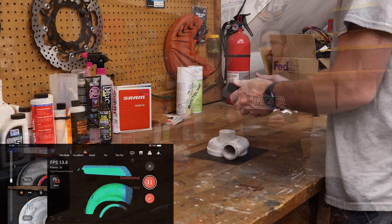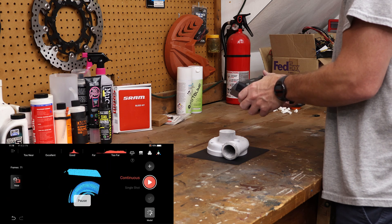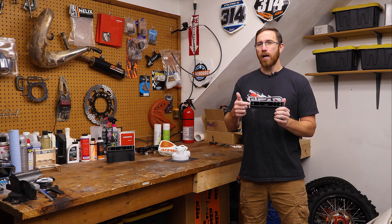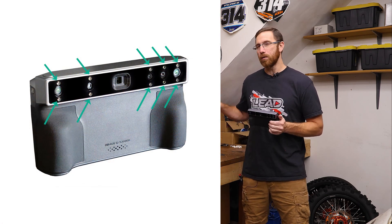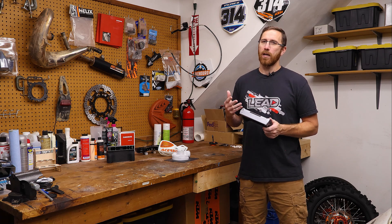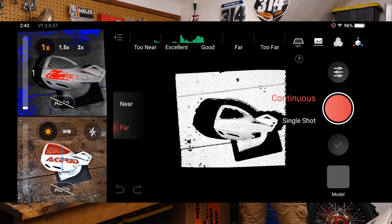IR, or infrared, is not visible to the human eye. Basically what it does is it puts out a bunch of lines or a grid pattern, and then captures that information on the depth cameras, bringing it back to build out a point cloud. It's also using IR LEDs on the tops and bottoms of the cameras to illuminate objects. This is why when setting up scans we play around with exposure values — too much exposure and you won't get good information back, and if it's underexposed it'll be too dark.